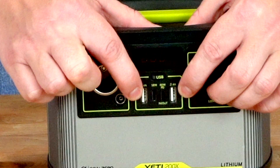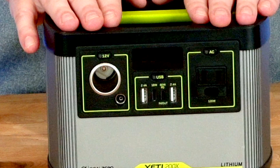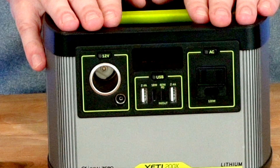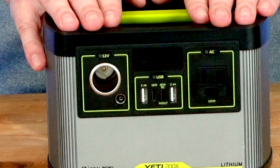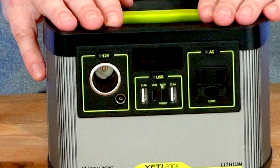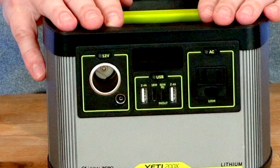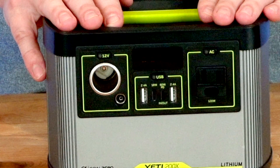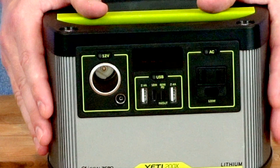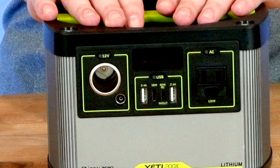Next, we have the USB ports. We have two USB-A ports that put out 2.4 amps. Then we have two USB-C ports — one that puts out 60 watts, which is great for larger devices such as laptops or drones. Then we have an 18-watt USB-C port, great for speed charging your phone or charging up mirrorless cameras. It's a really good option for charging your portable devices, which I think is the target niche of this device.